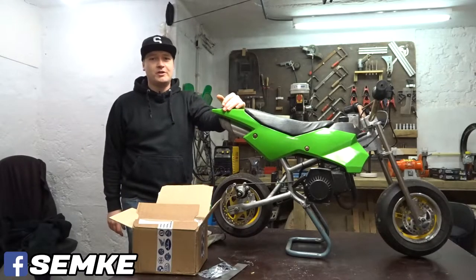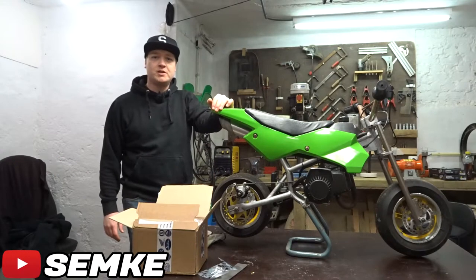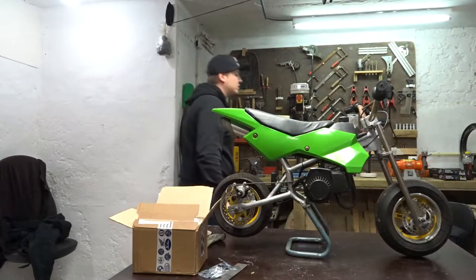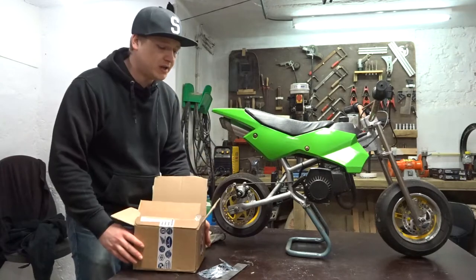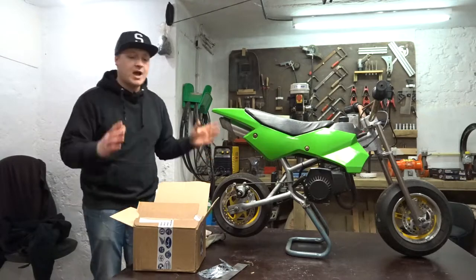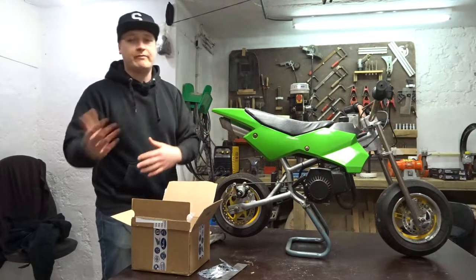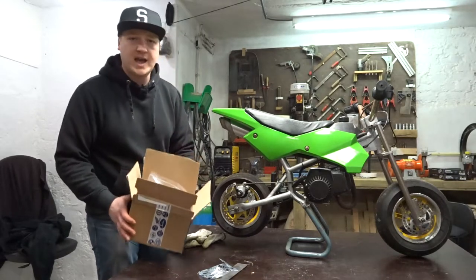Welcome back to another video — it's a brand new year. I got some great news from JMBB Parts, they got me the right compression valve so we can fix the Chow engine, but we're not gonna do that today. When I install that decompression valve I'm gonna lose track of all these other parts. I've done this before, so I want to start this year good and use the parts I already have.